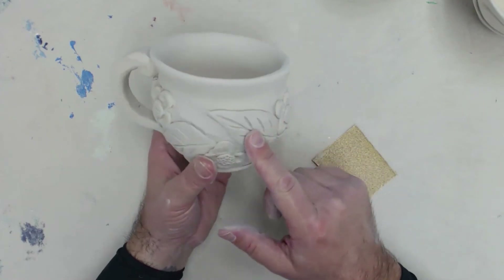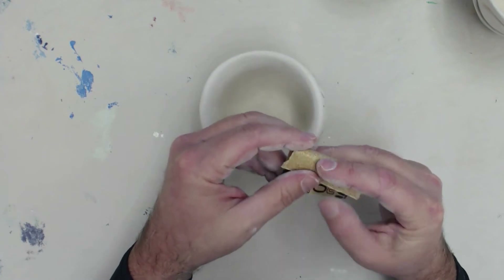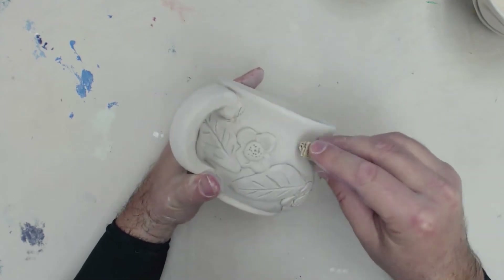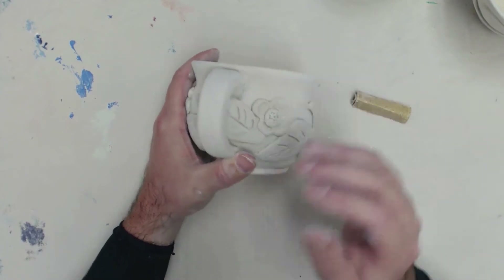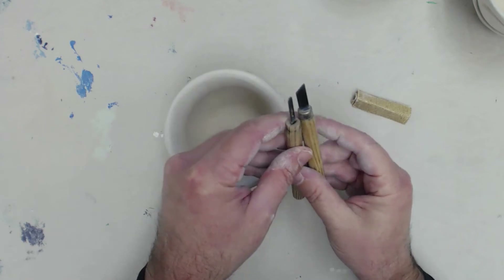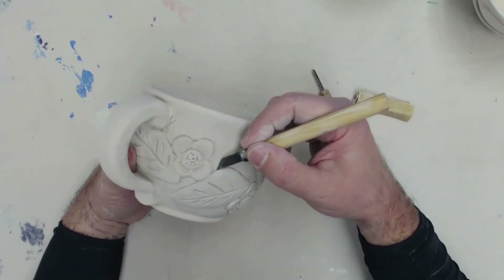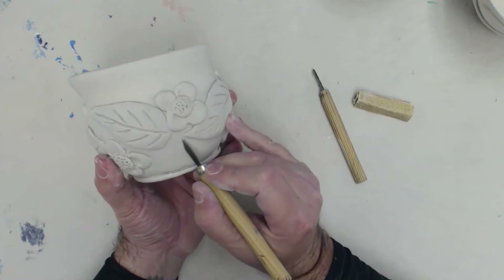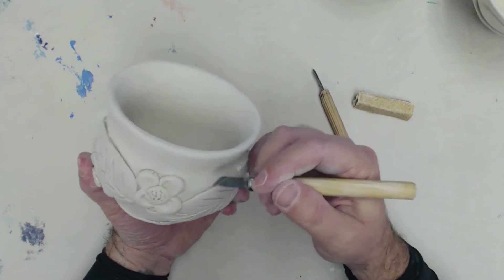Some of these areas would be very difficult to get to. Obviously, I could take my sandpaper and fold it into small shapes to get down into areas. Another thing I could do is take one of these carving tools, get in there, and refine some of my shapes — just clean them up a little bit, getting in here and using it to smooth things here and there.